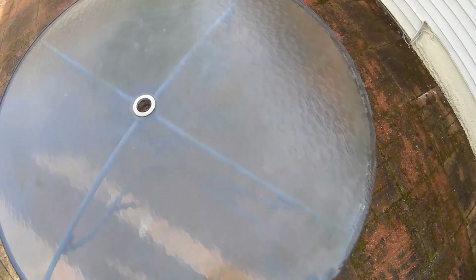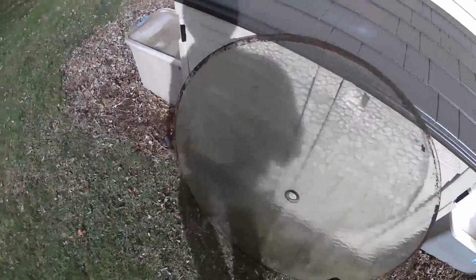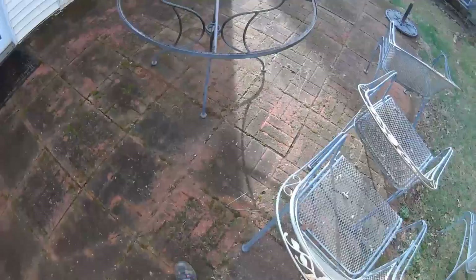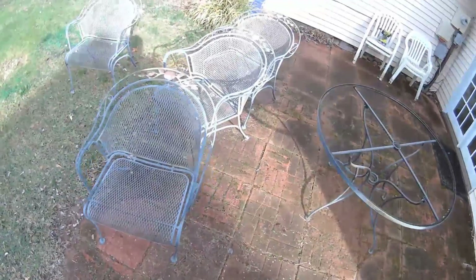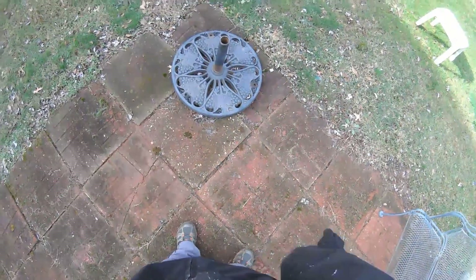The first thing I want to do is take the glass off this table, lean it up against here, and wash off the bottom before we put it back. We're going to be working on six different pieces: four chairs, the table, and our umbrella stand underneath the table.